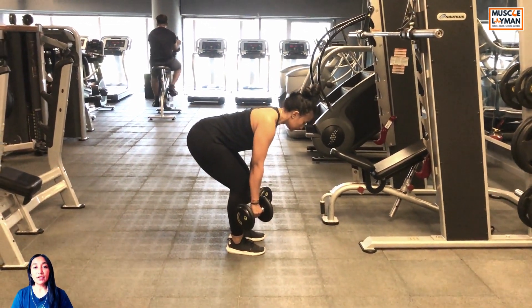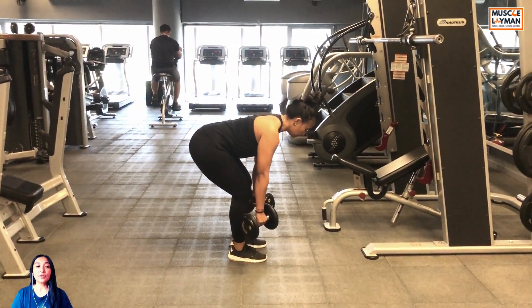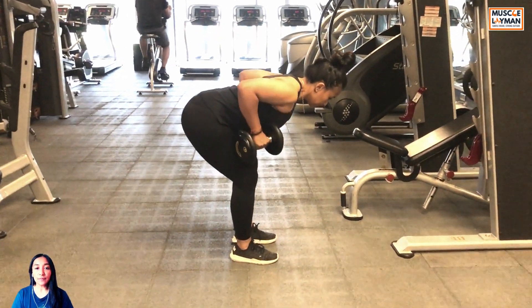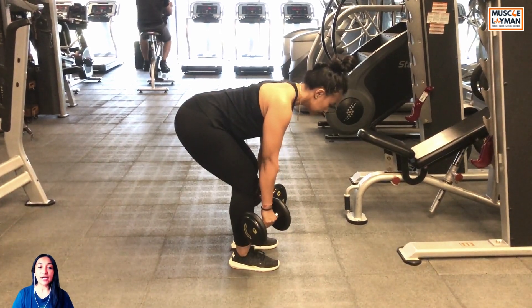Hi guys, so for dumbbell bent over rows, hold the dumbbells on your sides with your palms facing each other — that is a neutral grip. Stand at a hip-width stance.